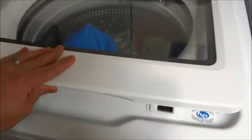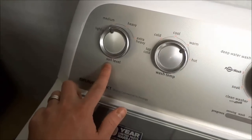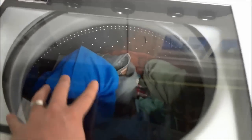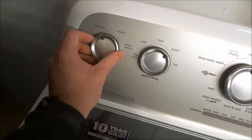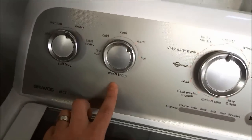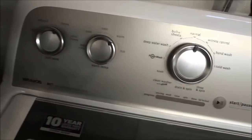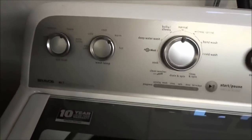The next step is to close the lid, and then we are going to take a look at the options. The first option right here says soil level, and this is basically the amount of clothing that is in the drum. You have to just take a look and use your judgment. I'm going to say that this is a heavy load, so I'm going to go ahead and choose HEAVY. Choose the appropriate soil level based on the amount of clothing that is in the drum. The next option is the wash temperature. You can go ahead and choose whichever one you want. I'm going to leave mine at warm, because that is the temperature that I like to use.